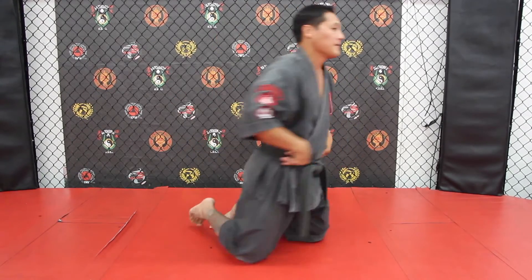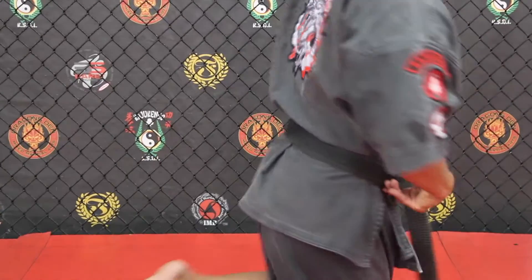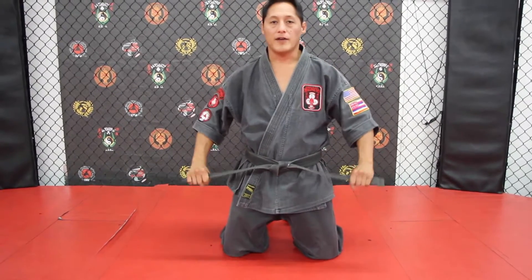Belt is even in the front, it's straight on the side, and it's even in the back. This is how I tie my belt, every time.